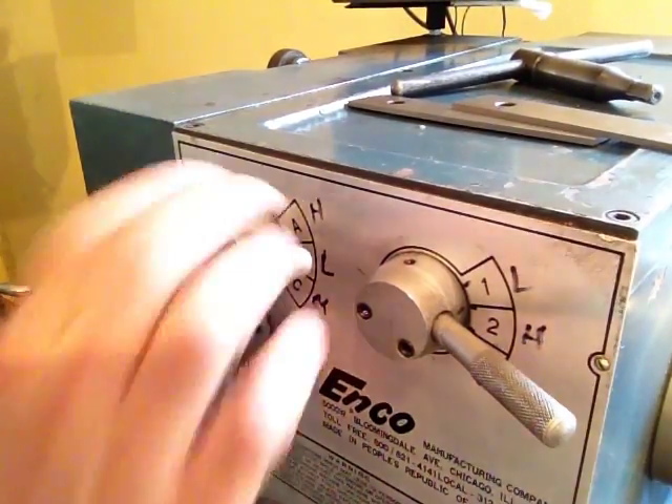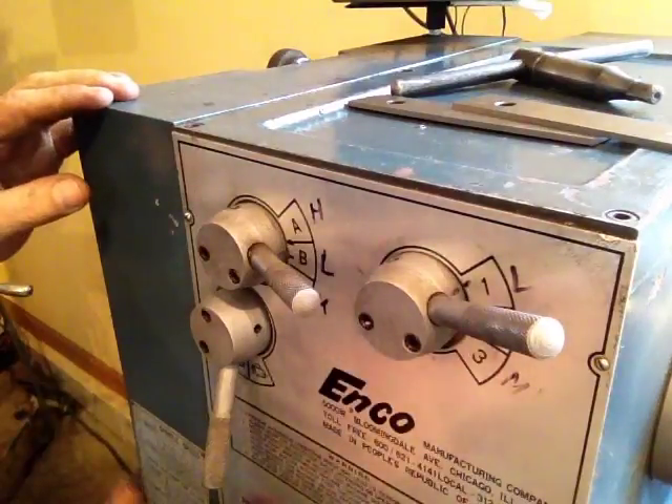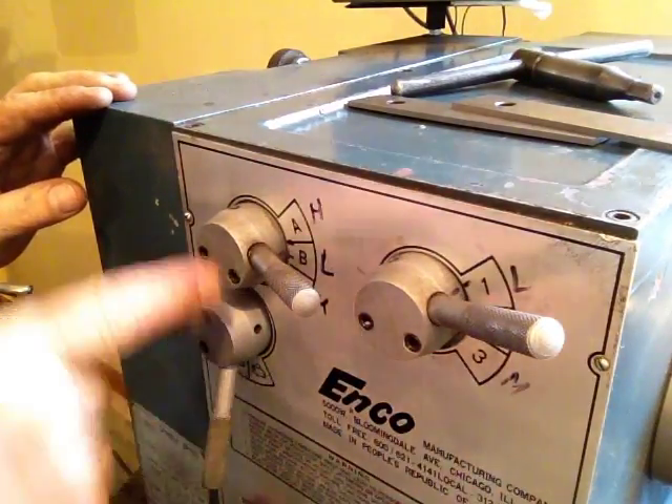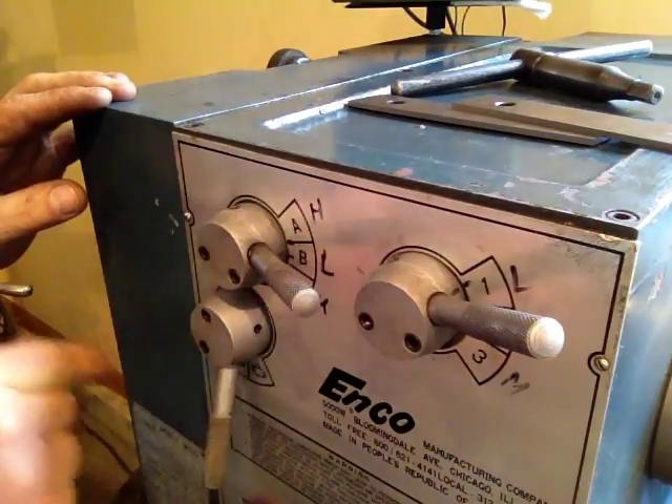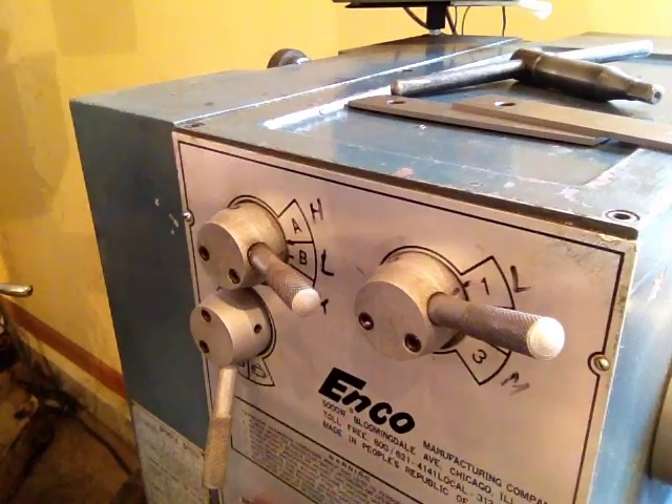On this ENCO lathe, I want to make sure that I'm in low. I marked these A, B, C — one, two, three. So I re-marked them, as you can see: H, L, M — high, low, medium. It's a good way to keep everything in a good reference.